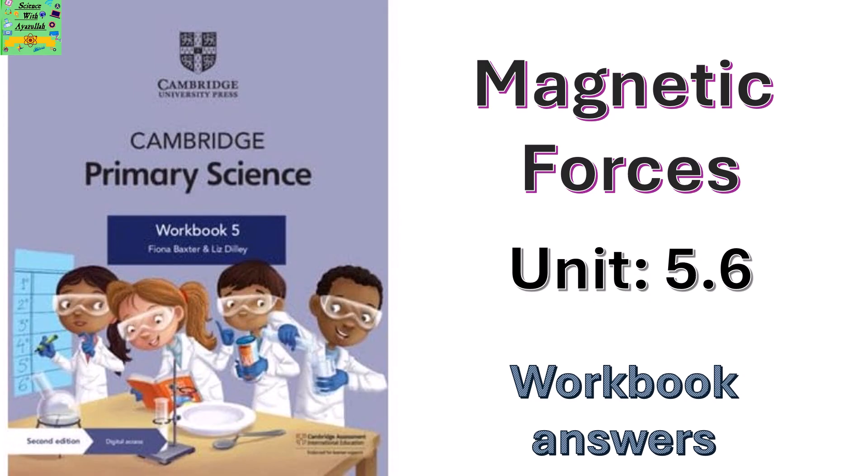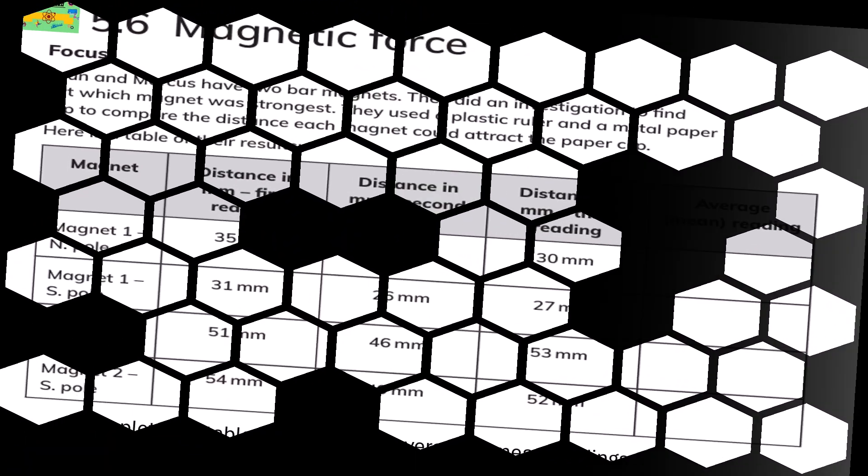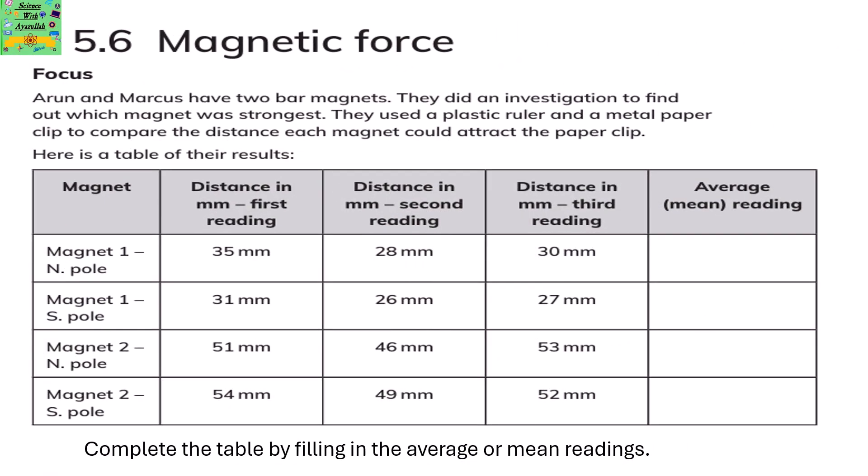Magnetic Forces. Arun and Markus have two bar magnets. They did an investigation to find out which magnet was the strongest.